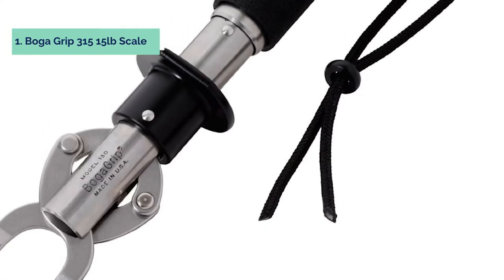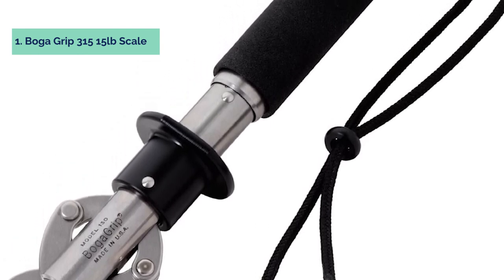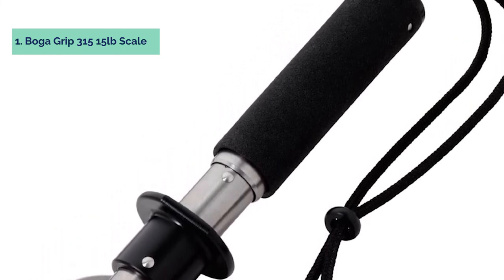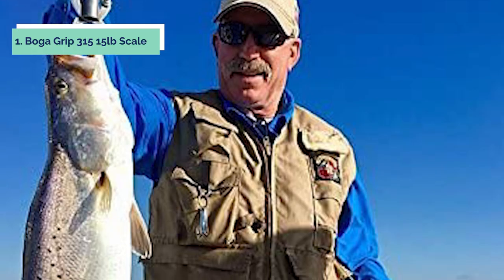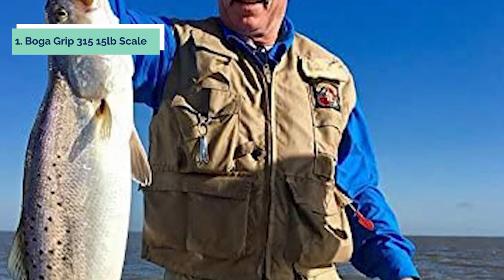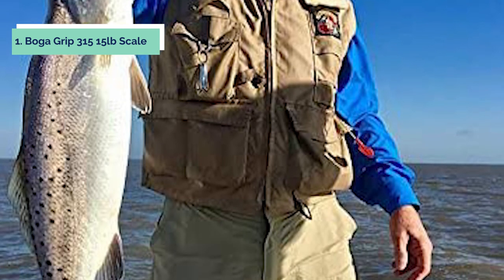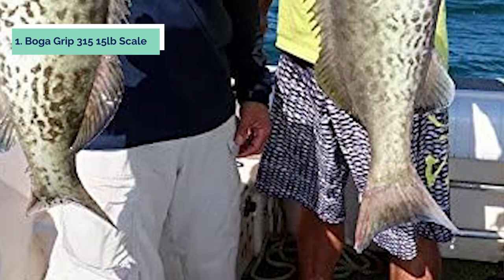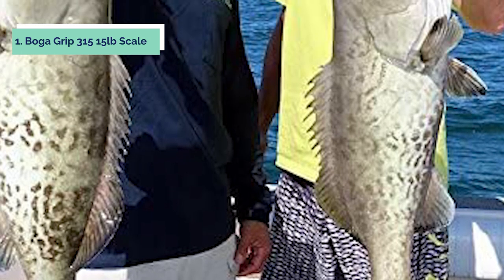And finally, the number one on our list is the BOGA GRIP 315. The scale weighs fish up to 15 pounds in one-fourth pound increments. It is 9 inches long and weighs 9 ounces. The BOGA GRIP is designed to promote catch-and-release fishing as it will land, handle, and weigh fish quickly and simultaneously, without injury to the fish. It is particularly good for handling fish in cold weather or hard-to-handle fish. The fish's weight is checked by reading the point that the main tube's embossed scale has been pulled down to inside the grip tubing. Length and girth measurements can be taken with the fish in the grip to determine whether it is a keeper.